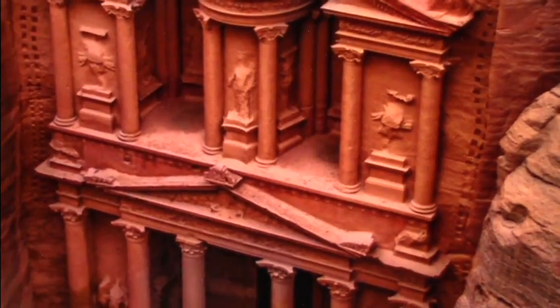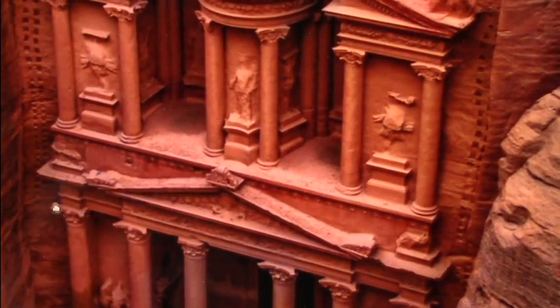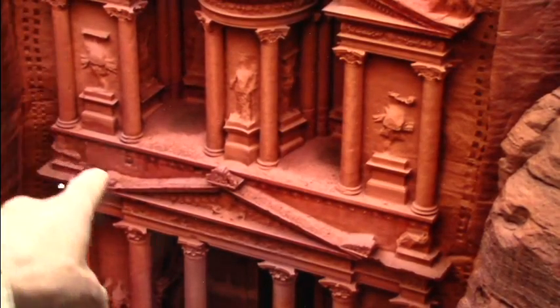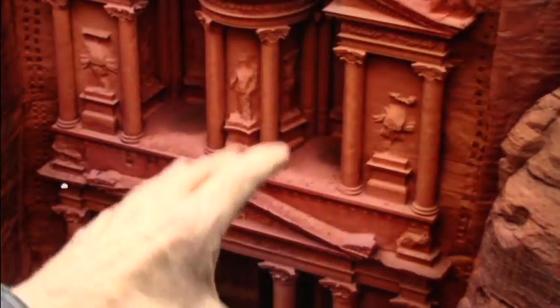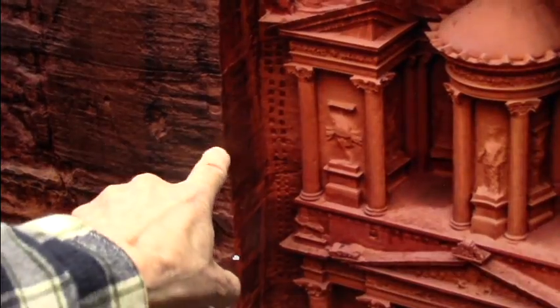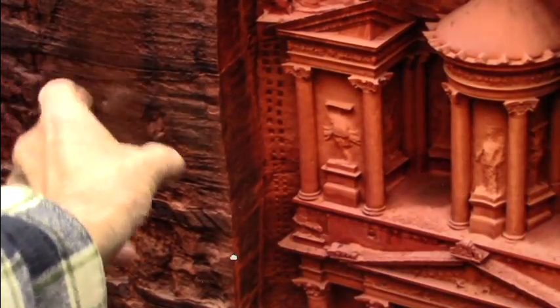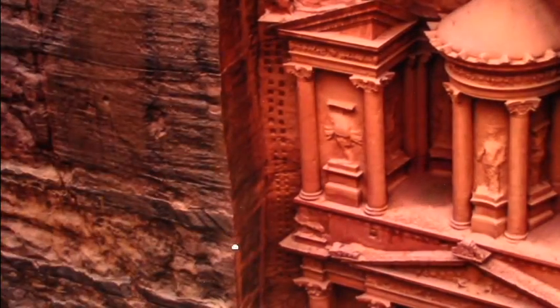I imagine you know where Petra is — it's over in the Middle East, I believe Jordan. Well guess what, they chop this out of wet flesh, muscle exactly, and these are the sarcomeres right here. Those are the blocks, and these are the fibers that engage. This is relaxed; this would be compressed.